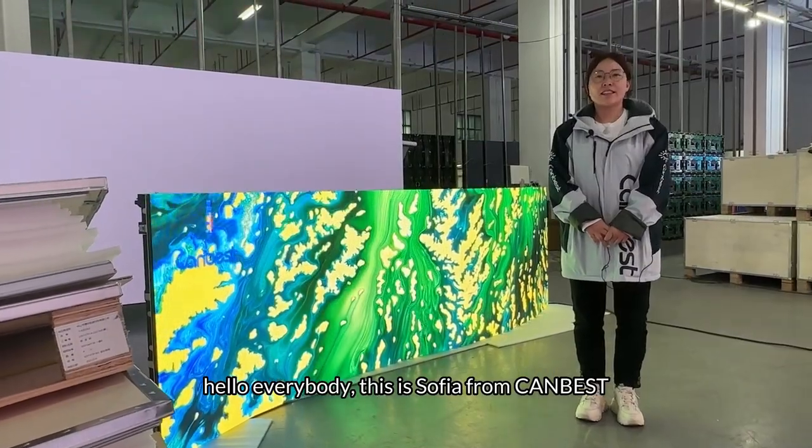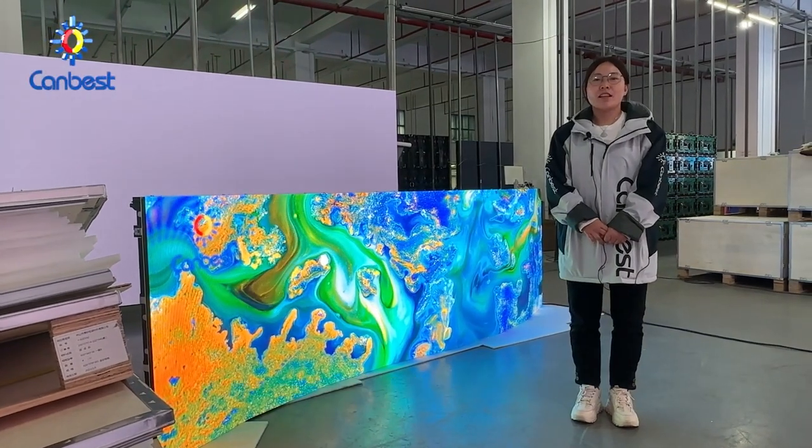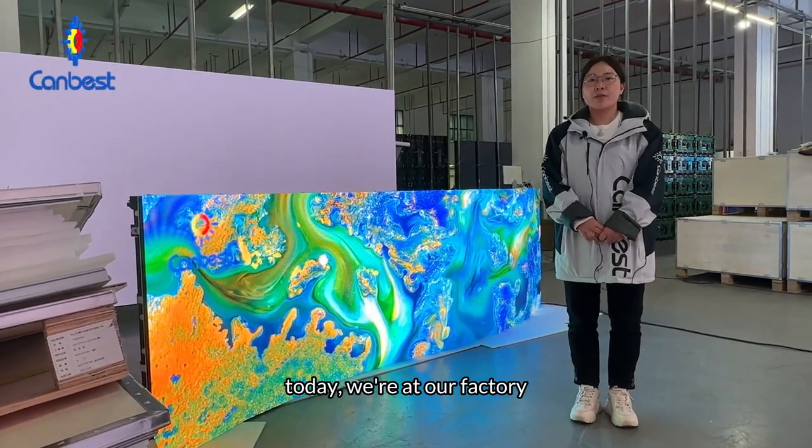Hello everybody, this is Sophia from Kanbest. Today we are at our factory.